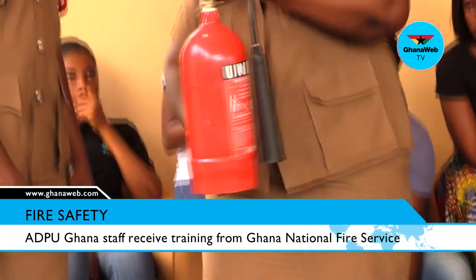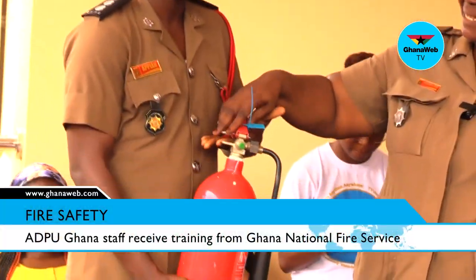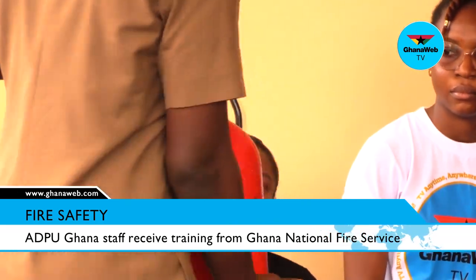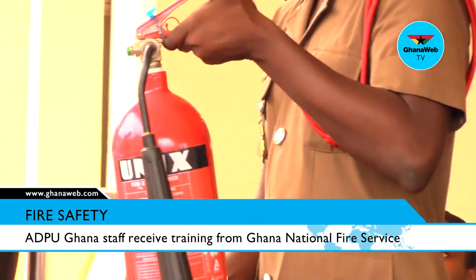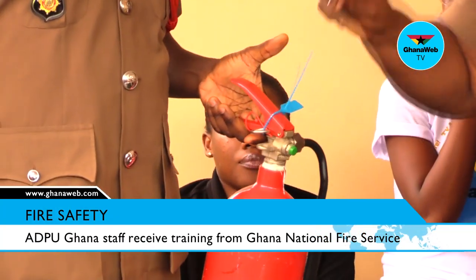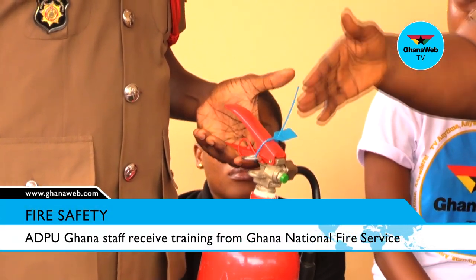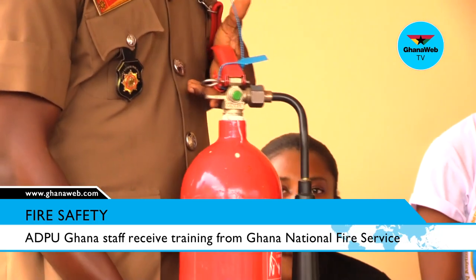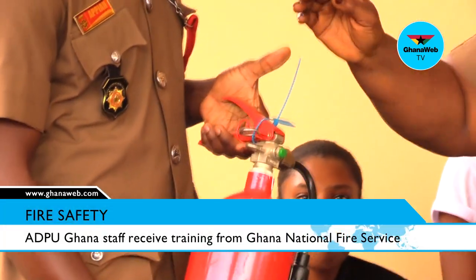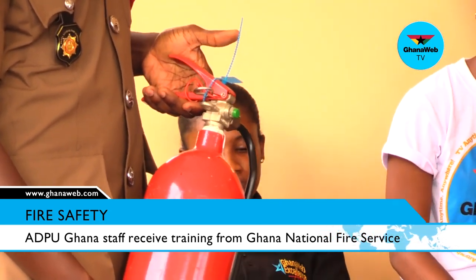Regarding the use of the fire extinguisher: all these components are here to secure the head from accidental operation. Because if the seal is not there and the pin is also not there, if you hit it, it will operate. Manufacturers have designed it so that they secure the head at any given time. If an extinguisher is ready to be used, you will find the seal and the key on it, which tells you that it is ready to be used.